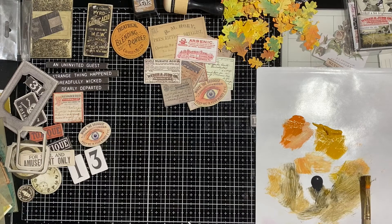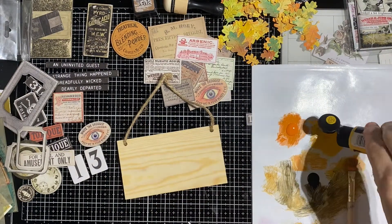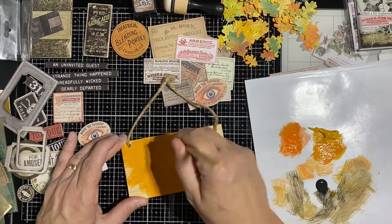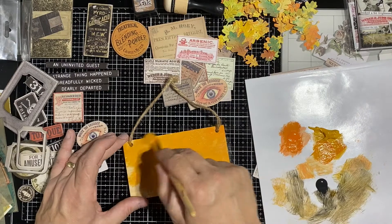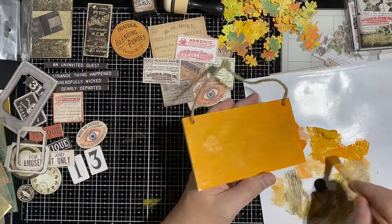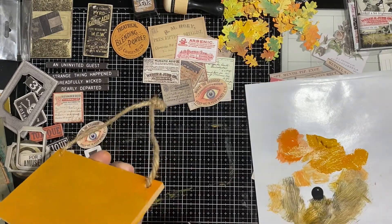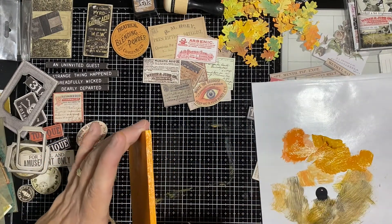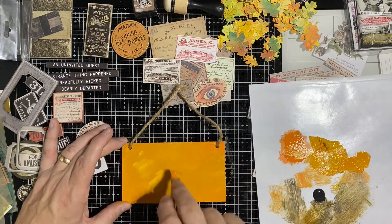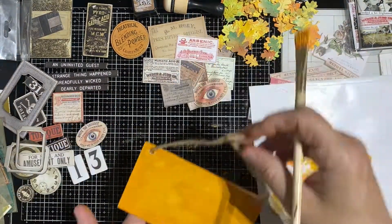So we're going to set the main piece aside and let it dry. I had some little scraps of wood that I bought at Hobby Lobby — some tags — and since I had this paint left over and I'm in a decoupage mood, I wound up experimenting with those. These will be a little bit smaller decoupage projects. On this first one, we're just mixing the orange, the yellow, and a little bit of black to try and give it that Halloween-y background. And we're going to go around the sides too — I hate looking at raw edges when you've painted the front.